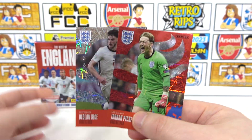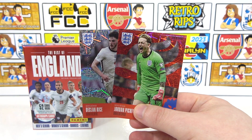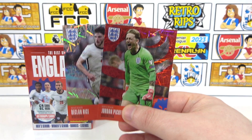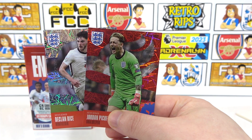Do let us know what you think of this Best of England collection. Do you like it? Would you pick it up? It still is in stock, so if you want to head over there and take your chances on the auto — maybe you'll get lucky. We hope you enjoyed our box. But for today, that is going to do it and we'll see you next time. Bye!